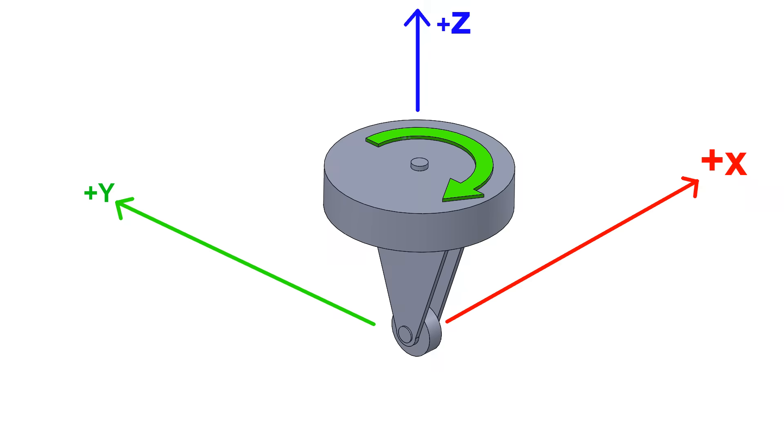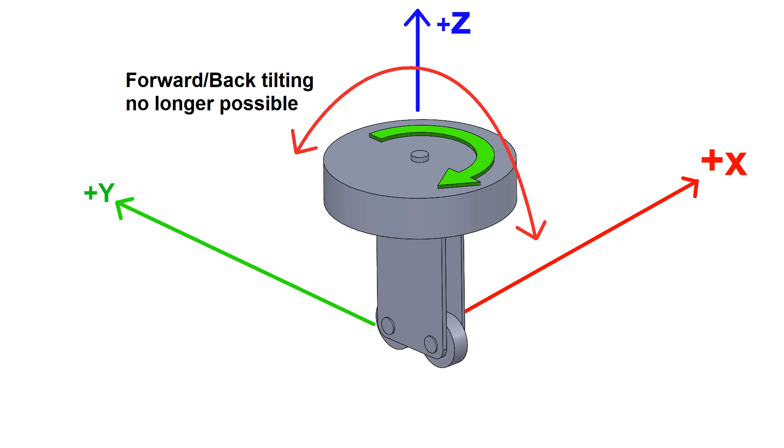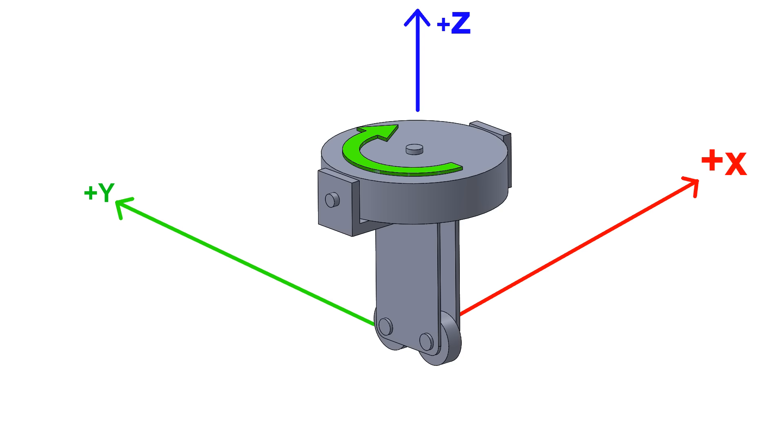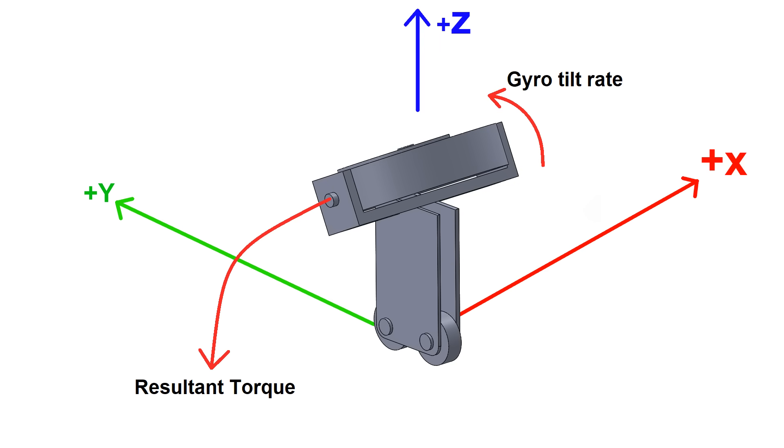So you might be tempted to think the solution is just to add another wheel and make it like a bike, but now you've removed its ability to tilt forward or backward, so it can't maintain stability by precessing. In this case, a fixed gyro isn't going to work anymore. However, you could maintain stability by actively tilting the wheel, so that as the vehicle tilted left or right, the wheel could tilt forward or backward to compensate, making it a control moment gyro.